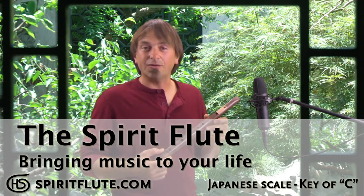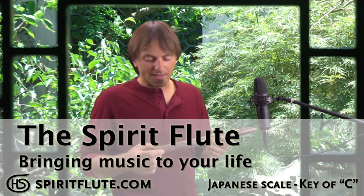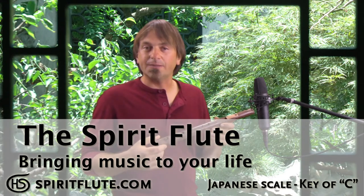This is the Japanese scale we chose for our spirit flutes. It's in the key of C and it's a pentatonic scale. We chose this scale because we love the mystic, somewhat romantic ambiance it creates, while at the same time it has a jazzy kind of downbeat feel to it. It's just a really great combination.